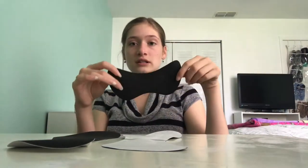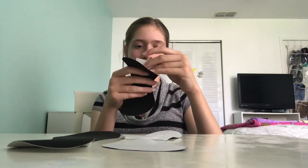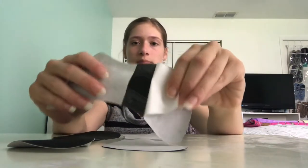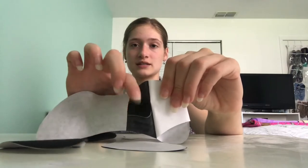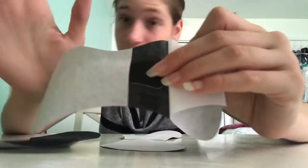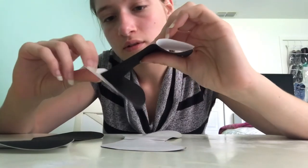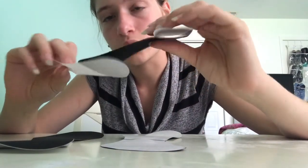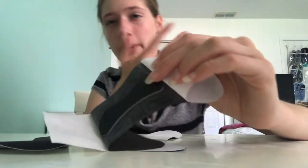This is what it looks like when you unwrap it — this is the sticky part and this is foam, it's not sticky. You just wrap that around your knee and it sticks on and it's supposed to help relieve pain and support your knee. I guess I would just slap that on my knee.